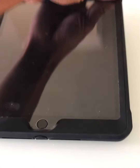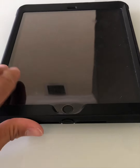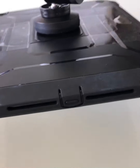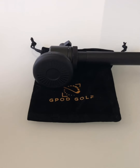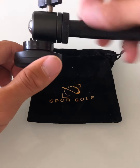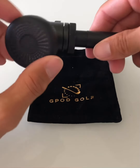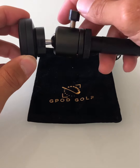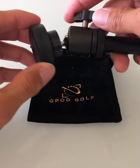I have this iPad here — it's pretty heavy with this hefty case — but you'll see that the magnet has no problem holding it. One of our favorite things about the G-Pod is its 360-degree adjustability, which allows you to really film at any angle on the range, on the course, or even on the putting green when you're filming your overhead putting path.